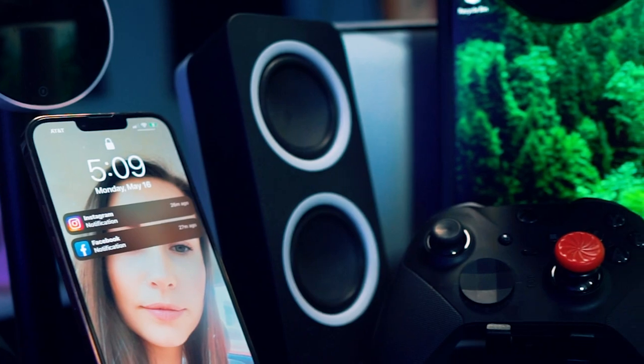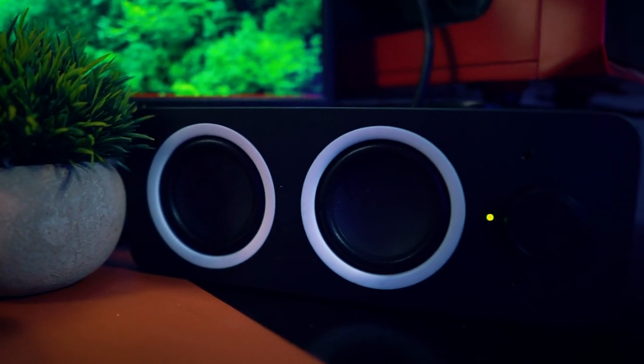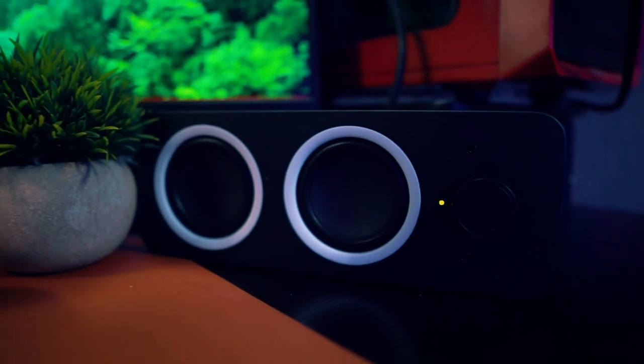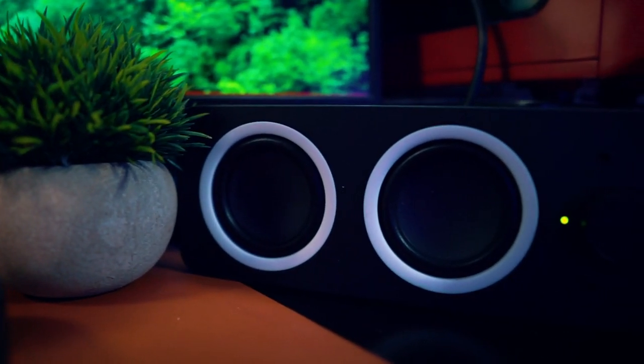Here are the Logitech speakers — these are budget-friendly speakers, about $30 on Amazon. They look great and sound pretty good. They're probably not the best if you're editing and need to worry about audio quality, but for what I use them — watching YouTube videos and sports on the computer — they get the job done pretty well.